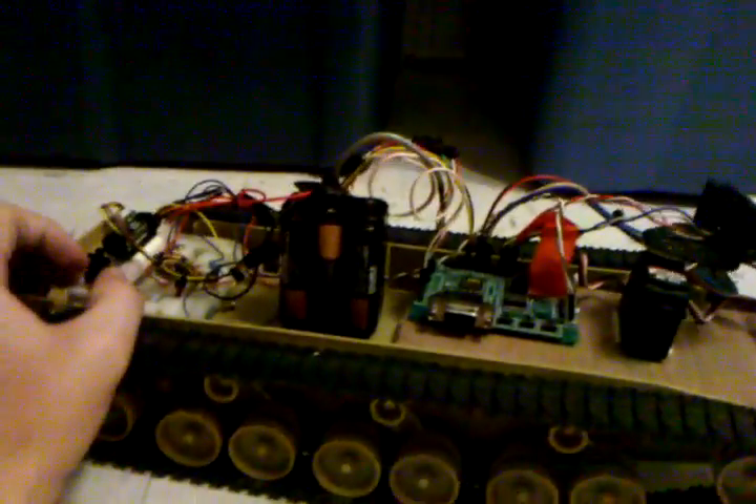Anyway, without further ado, let me switch on the power to the motors. Let's cut this thing loose.